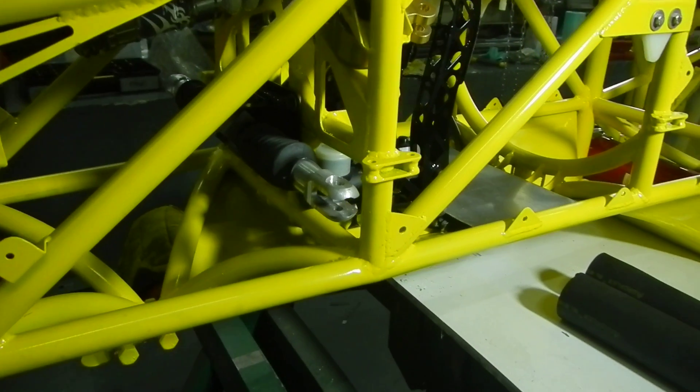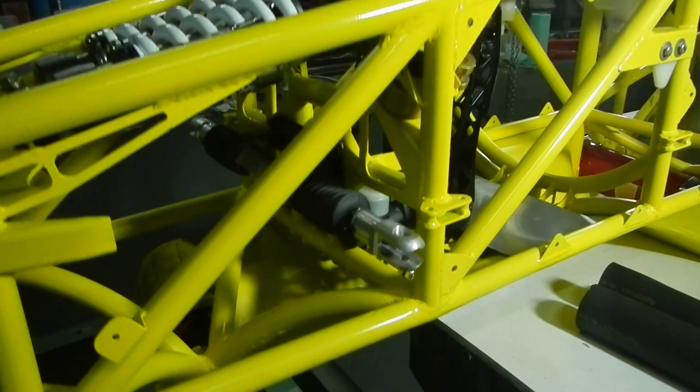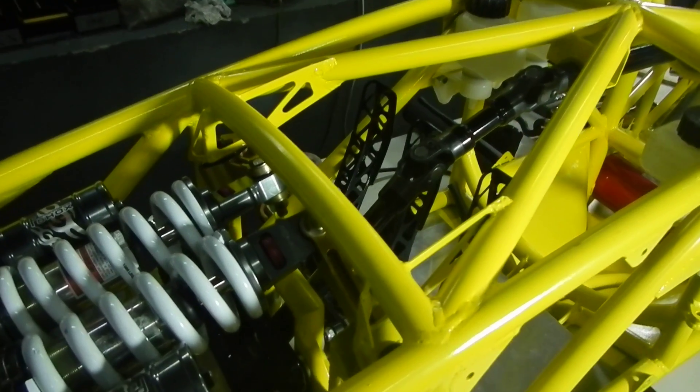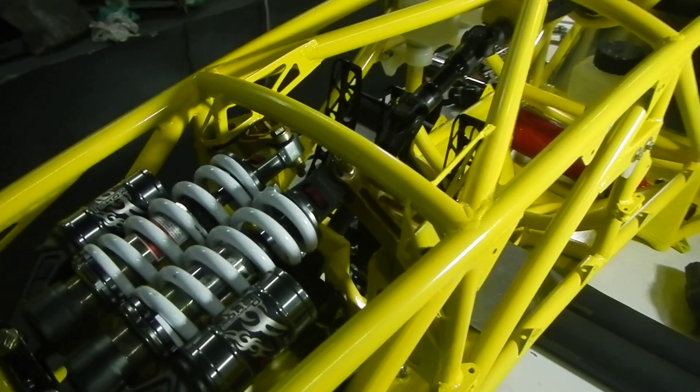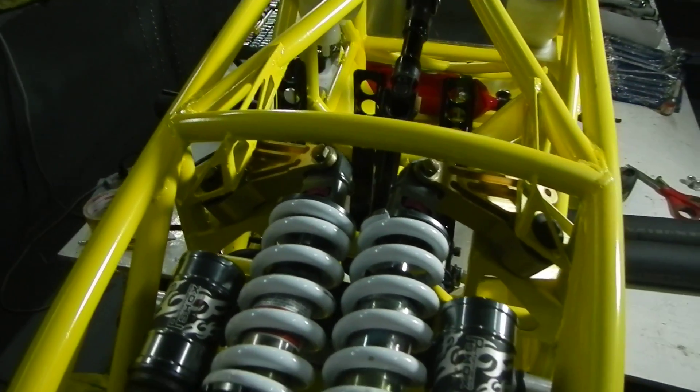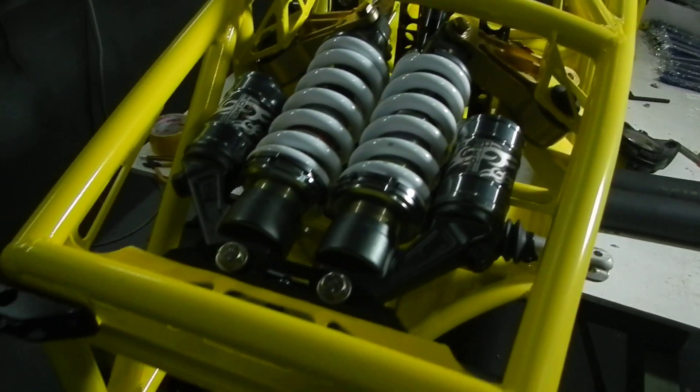The steering rack. Front suspension rocker arms — I don't know if you can see them there. There you go. Springs and shocks in the front.